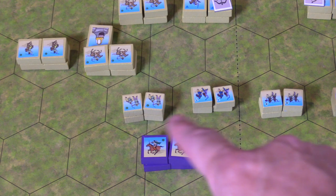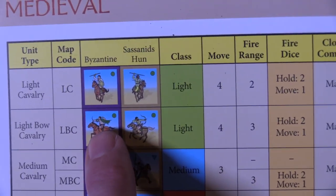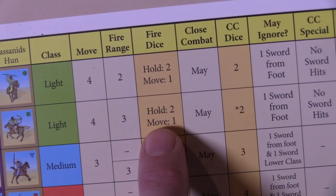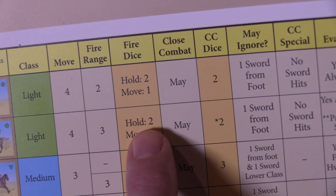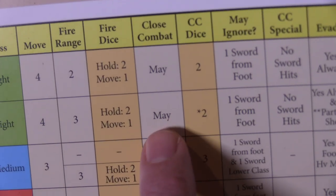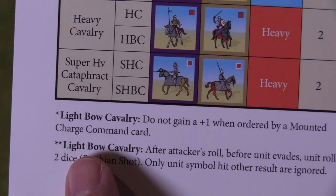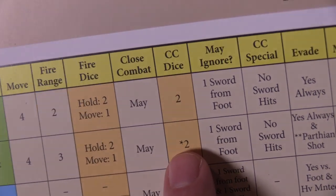If I'm in close combat — adjacent to another unit — I have to do close combat; I can't choose to launch arrows instead. Just to show it on the card again: this unit has moved four. I could have done ranged combat had I not gotten into the close combat area. A real cool thing: had I been stationary the turn I decided to do ranged combat, I could roll two dice and engage at a range of three. Or if I had moved but not into close combat, I could roll one die.